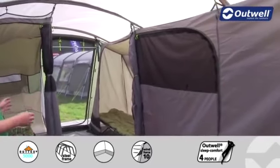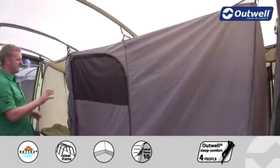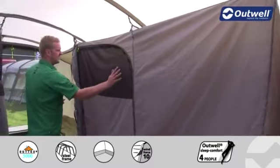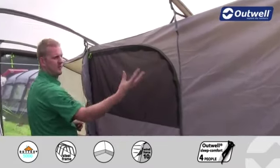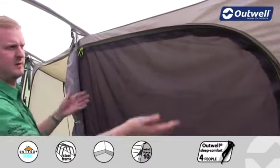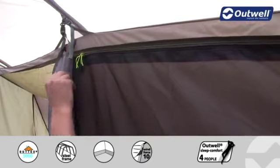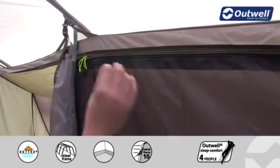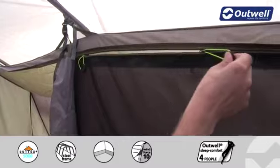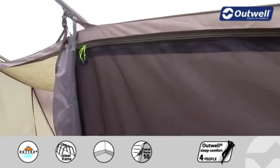The tent sleeps up to five people with an interesting bedroom configuration: one large bedroom on one side and two single bedrooms on the other. The bedrooms feature mesh panels for great ventilation along with a curtain behind for privacy. A nice detail is the piping running along the zips themselves — both decorative and functional, allowing the zip pullers to open and close very easily without catching on any of the materials.